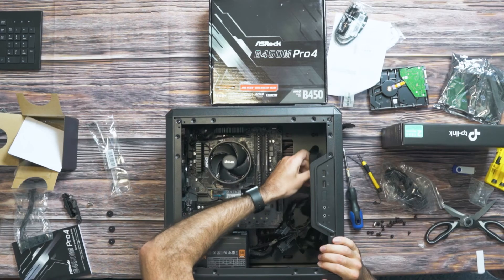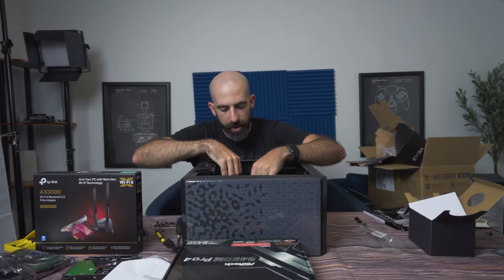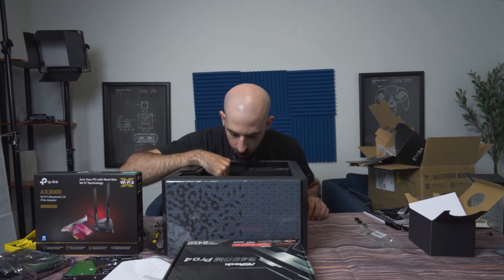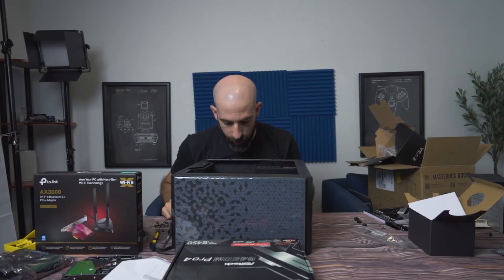The 8-pin is in. Next is the 24-pin, which is the big one — that's in. Then you're going to have a bunch of front panel headers. This is HD audio, we have a USB 3.0 — which is always the worst to plug in — and we can plug that in.